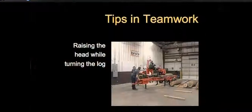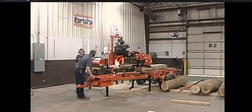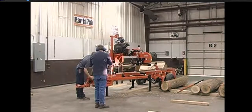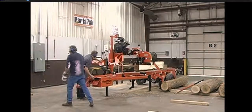Raising the head while turning the log — this is on a hydraulic mill. We've got two sides cut, and as the operator turns the log, he knows he needs to raise it three to five inches. So while he's actually turning, his left hand is on the up-down control raising the head simultaneously. He's got his left hand on the drum switch raising the head to position while turning the log — just a small tip that makes a difference over a day's work.